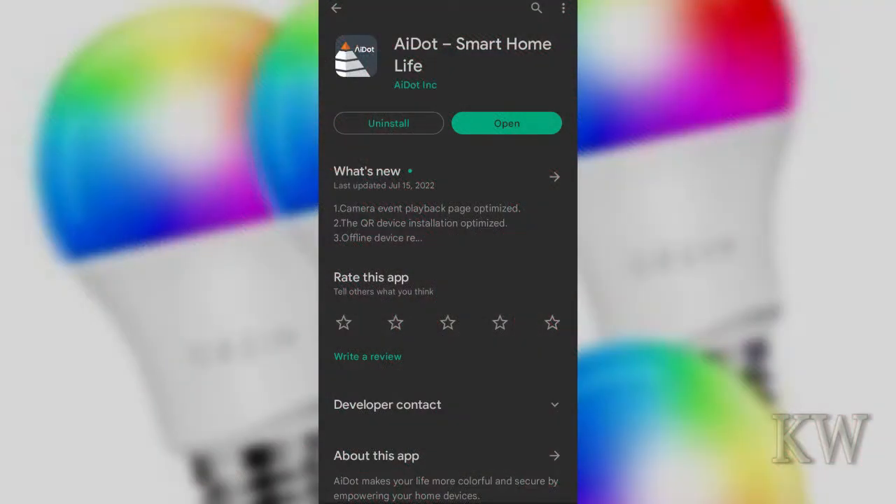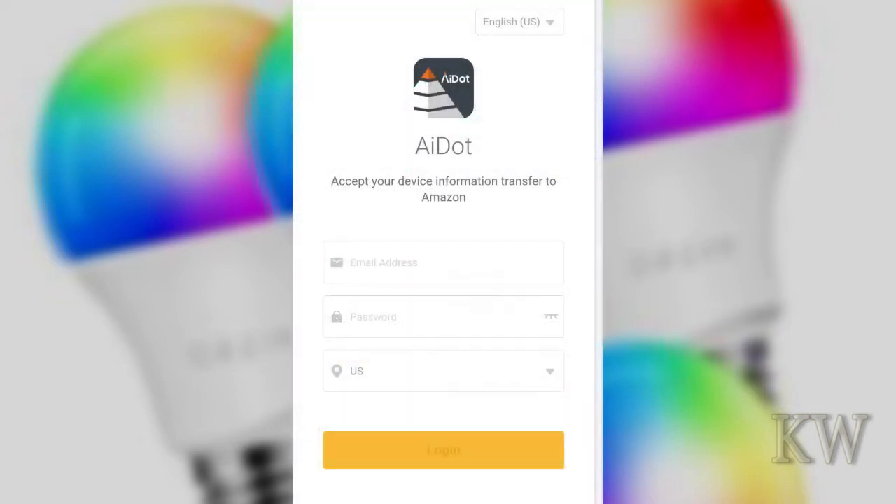Go to your App Store — iPhone or Android — and search for the AI.SmartHomeLife app. You need this to connect your bulb to Alexa. Once you install it, it's going to ask you to create a username and password. Go through that, put in your email address and your password twice.